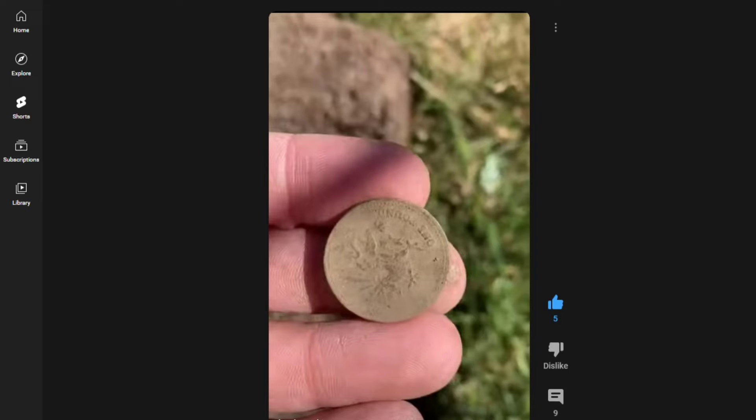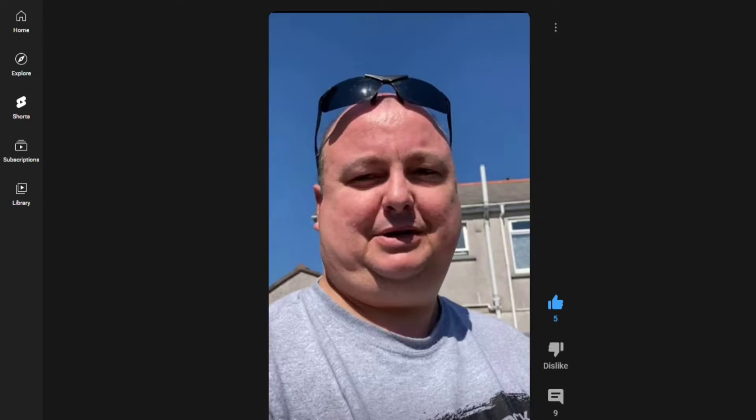This pound coin here he found in his back garden. I'll leave the link to his channel in the description to this video — please go and show some love, show him some subscriptions, and I'm sure we'll look forward to seeing him again soon. Thanks guys.